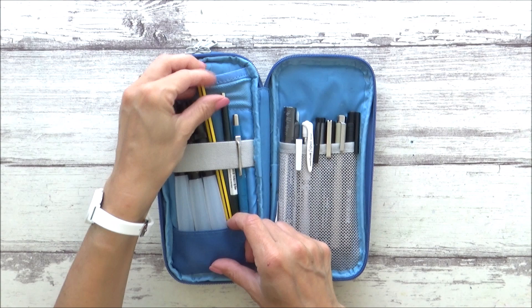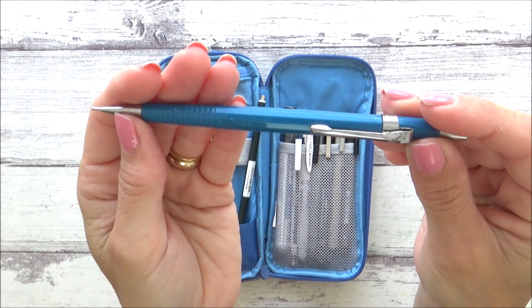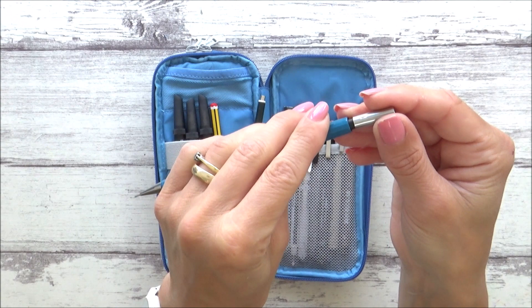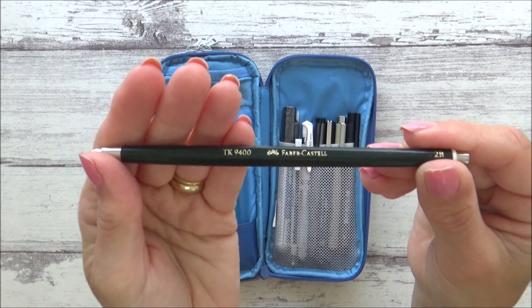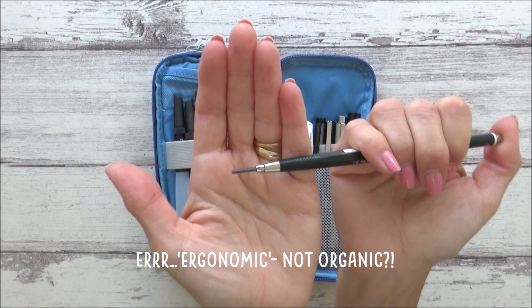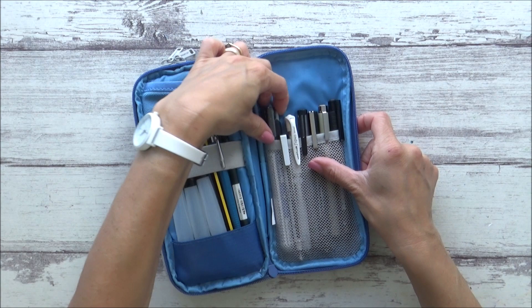Next I have a regular HB pencil and my two mechanical pencils. My favorite is the Pentel P207, which uses a 0.7mm lead and is available on Amazon for £4.64. It comes with a built-in eraser, pocket clip, and three leads for refilling. My second mechanical pencil is a Faber-Castell 2B clutch pencil with a thicker 2mm lead, a hexagonal barrel, and an organic grip. That tiny sharpener I showed earlier is for this one. It's currently £6.95 on Amazon, and replacement leads come in a pack of 10 for £12.17.